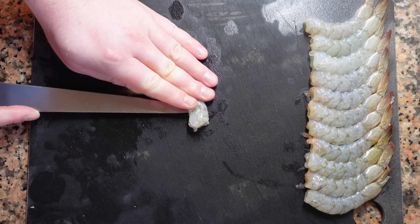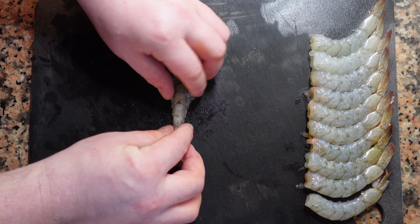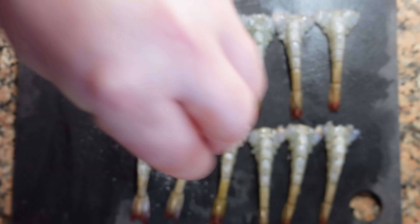Now we're going to butterfly the shrimp. You can butterfly your shrimp from the top or the bottom — today I'm going with the bottom. This will help the shrimp cook more evenly, a bit faster, and will help with the presentation.